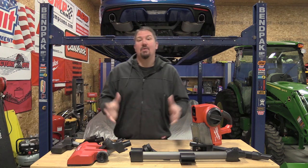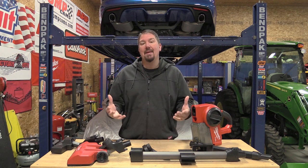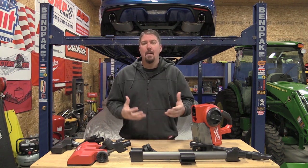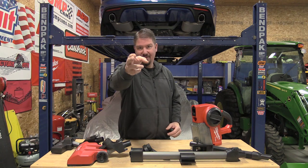From a little kid, I was always told: you make a mess, you clean it up — and that sucks, right? But we have to do it. Milwaukee is making it a little easier on us with their new M18 HEPA certified compact vacuum that allows you a ton of different configurations to more suit exactly what you need.